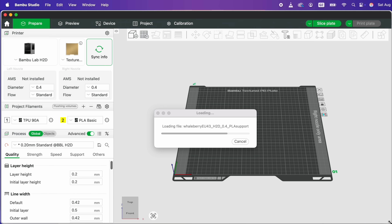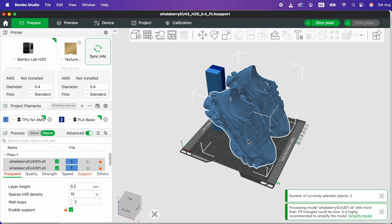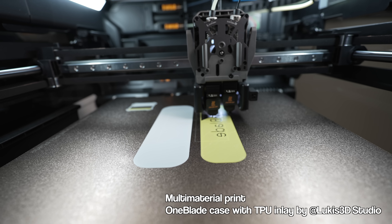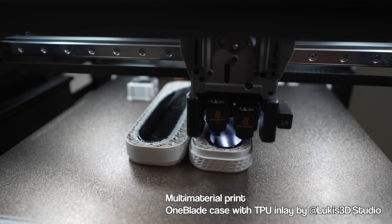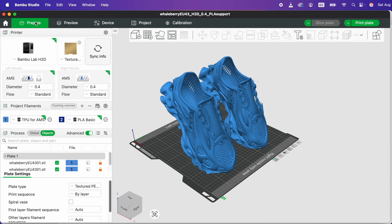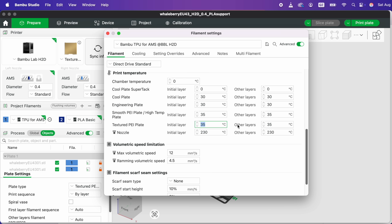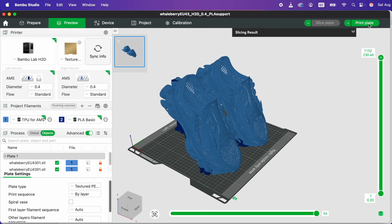Next let's open the file in the slicer. Choose TPU for AMS as the shoe material and basic PLA for the support. You also want to rescale the model according to your foot size using the table the designer provided. Now since TPU and PLA print at different temperatures the slicer won't let you slice — but with a dual nozzle each hotend can heat to a different temperature so it's much safer. To lift this restriction go to settings and check the relevant box. I'm using my textured PI plate with no glue. Set the bed temperature to 35 degrees Celsius and the chamber temperature to 0 degrees Celsius to avoid heat creep.